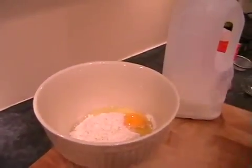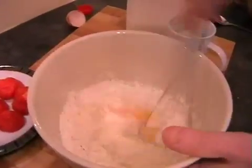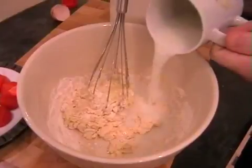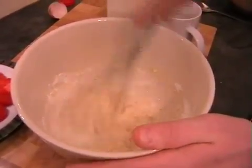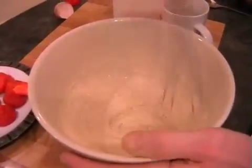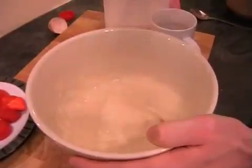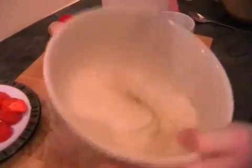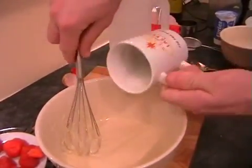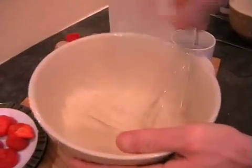I'm going to move my strawberries out of the way and then we just need to slowly add in the milk - just a little bit at a time and give it a good whisk together. This is a little bit thick at this stage, so I'm just going to add another little splash of milk and give it a really good whisk.